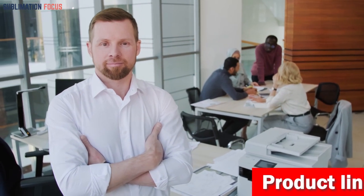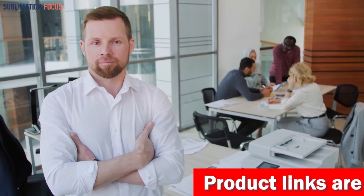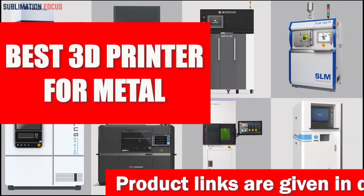Hello everyone and welcome back to another exciting video of the Sublimation Focus. In today's video we're going to be talking about the best 3D printers for metal.